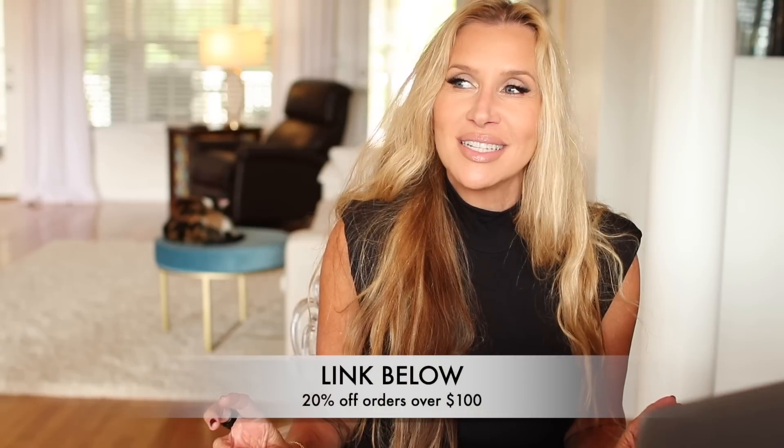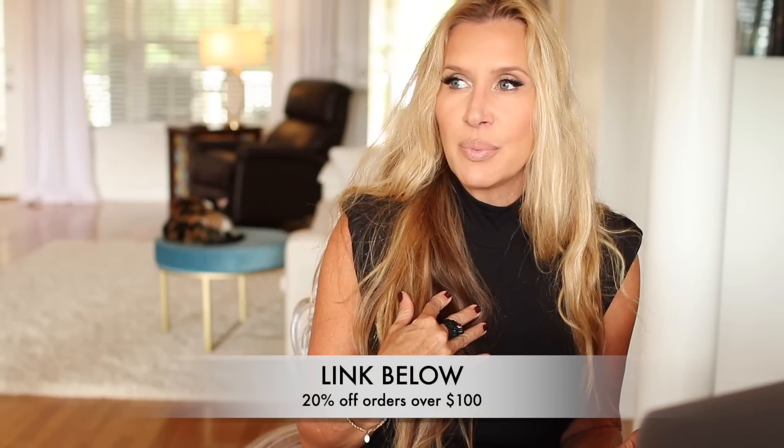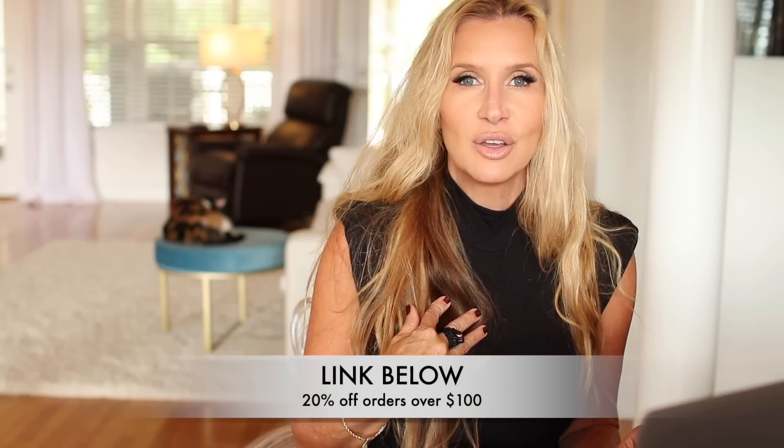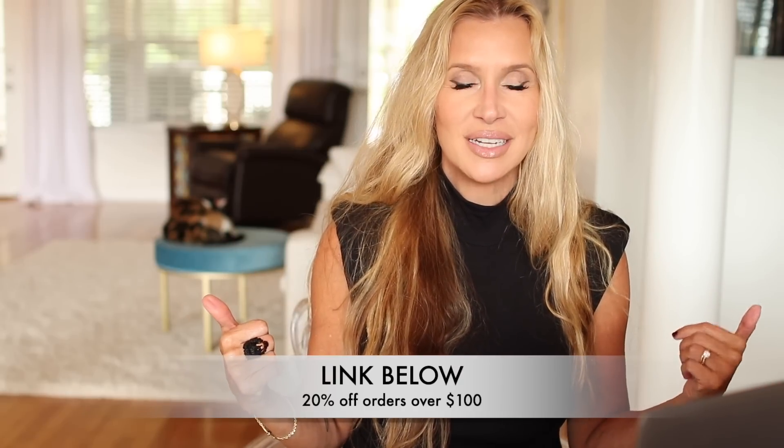Hey everyone, it's Lisa and today I'm going to do a little Good American fashion show for you. This video is in collaboration with Good American — they sent me a few pieces that I chose. I requested some bodysuits, which is like what I have on now, and then a couple of new pairs of jeans and a good t-shirt. Good American is a brand that was created by Khloe Kardashian and one of her best friends.